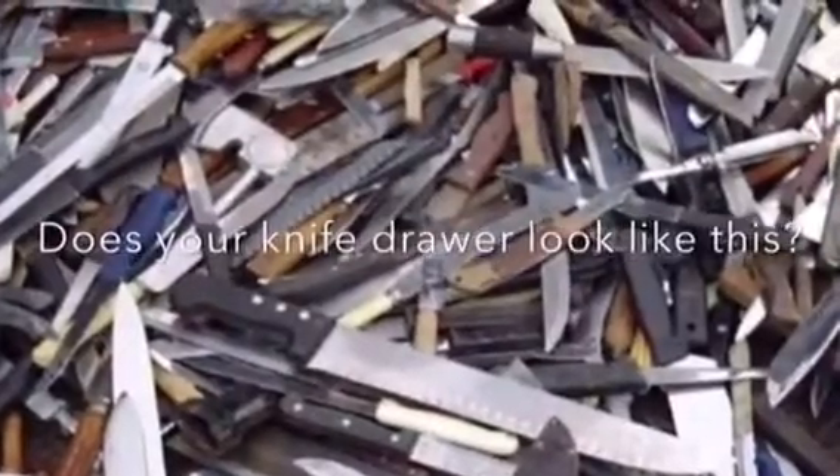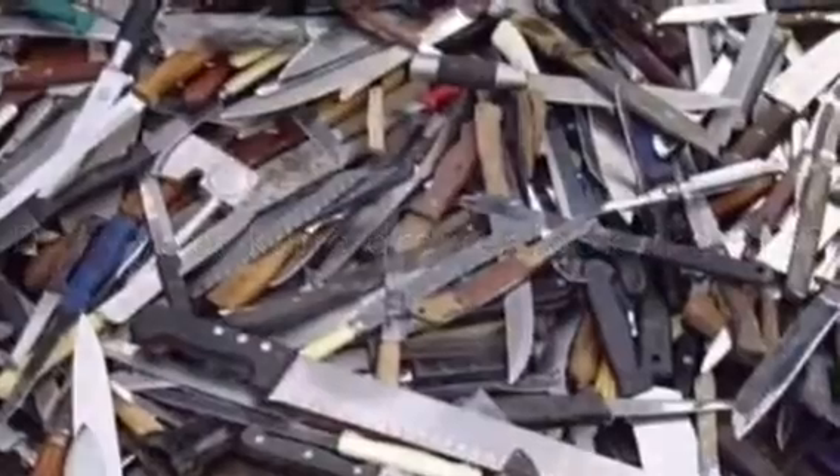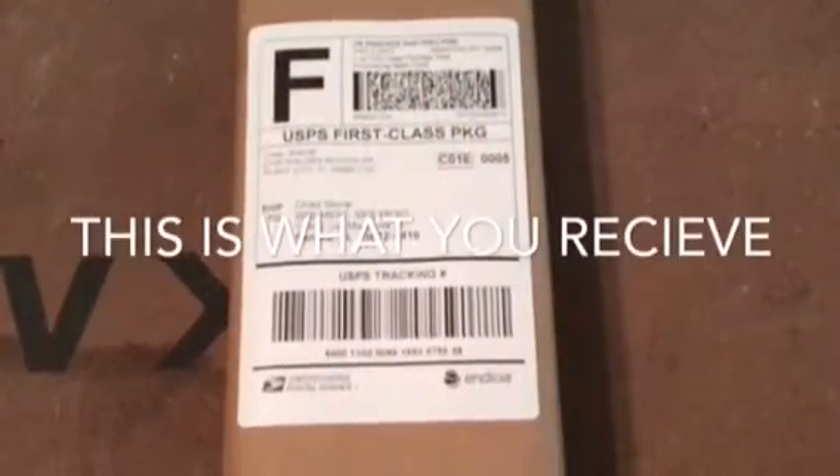The staff at Door to Door Sharpening has an easy solution for those dull knives. They'll send you a reusable custom box with knife guards and free priority mail postage.